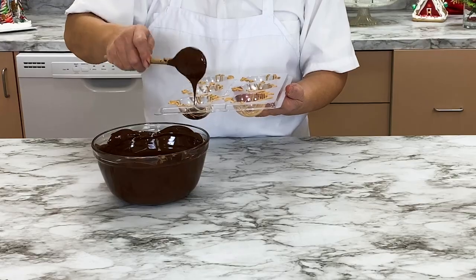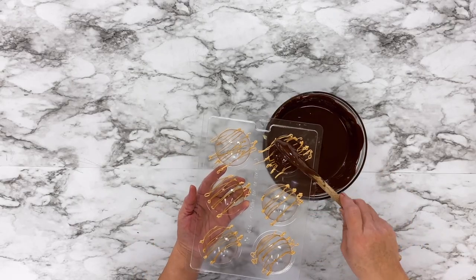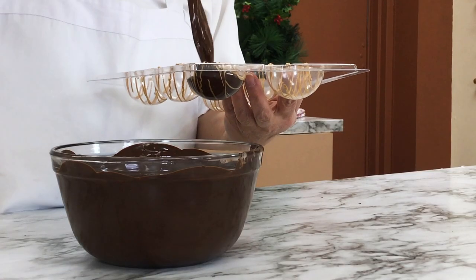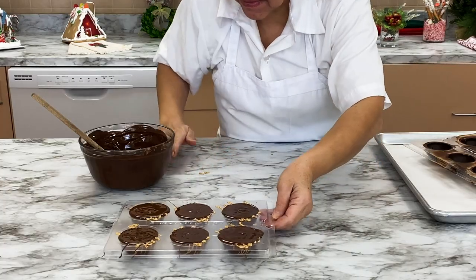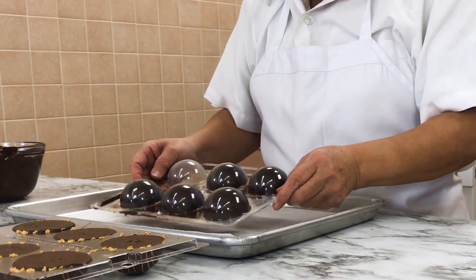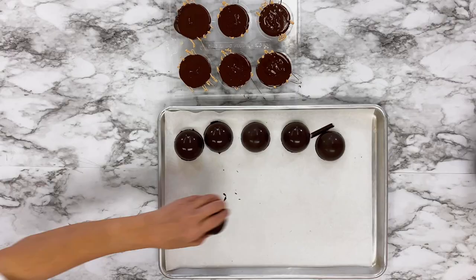Repeat the process of filling the dome mold with chocolate — fill, empty, and level the chocolate just as you did with the first dome mold. Once the domes have hardened, flip the tray over and gently pop the chocolate out of the mold. They should come right out easily.